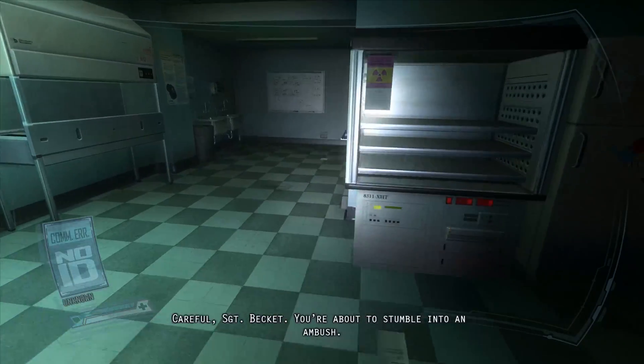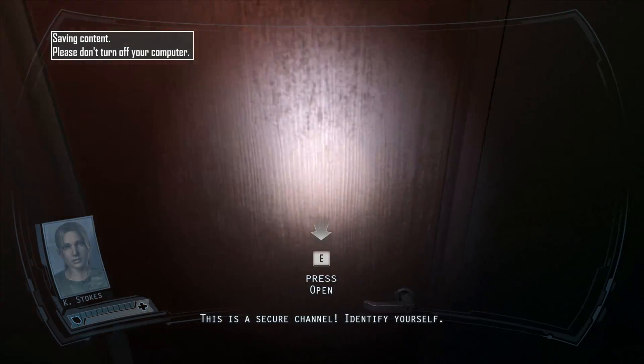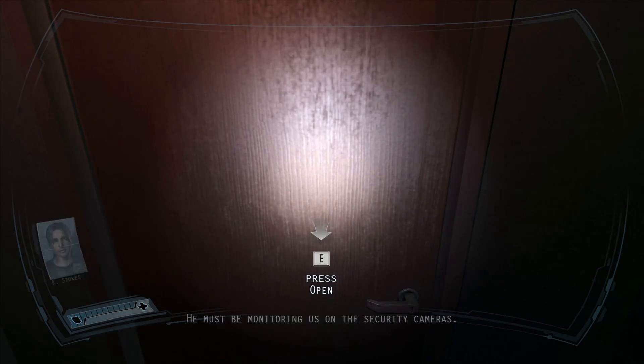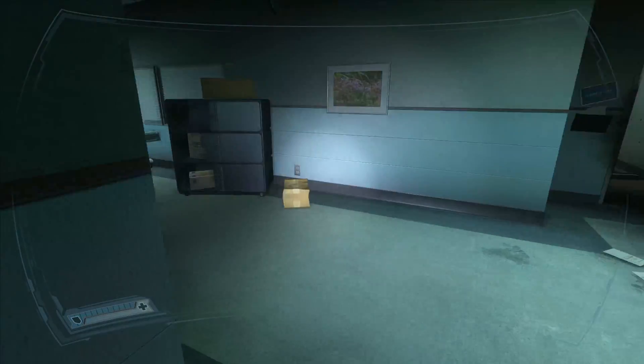Hey, what is up guys, my name is Daniel and today I am here with another home theater PC build, this time for $500. Let's get right into it.